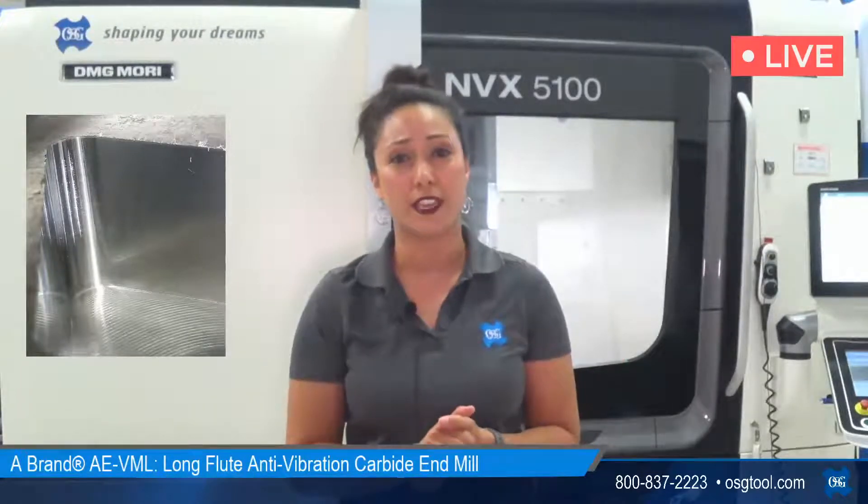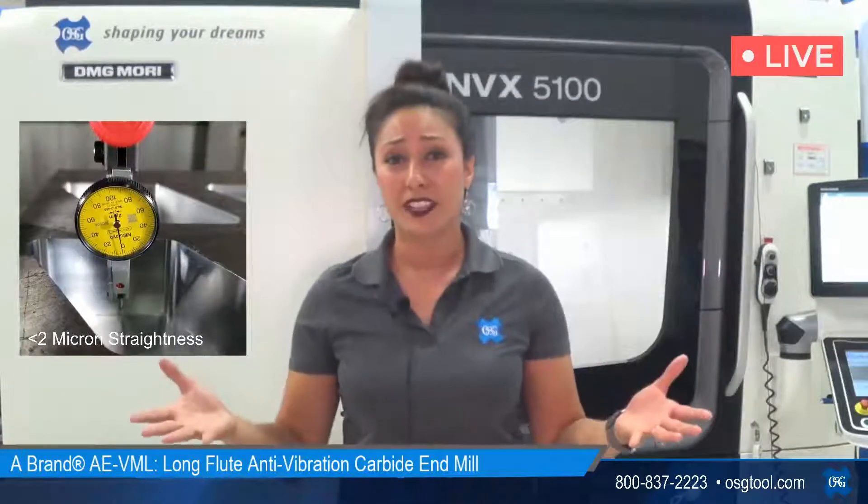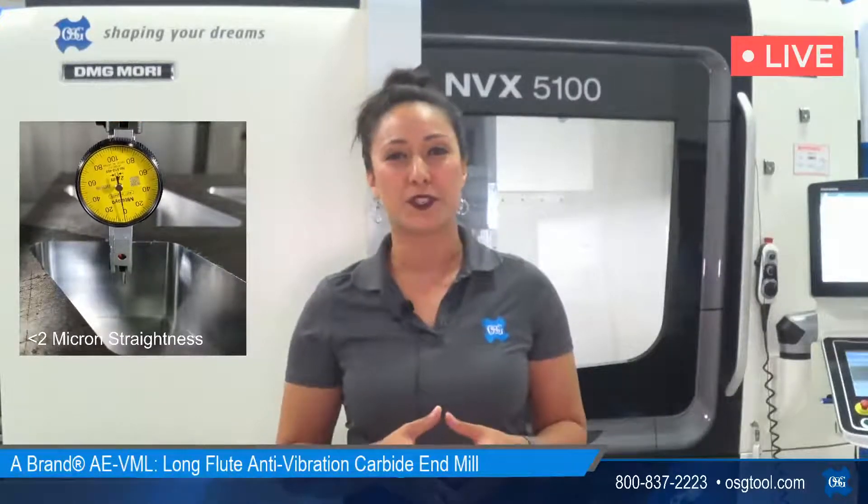What you should be seeing now is the surface finish of the tool we just cut. Take a look in that corner — it's nice and clean, the surface is bright and shiny. That's a good tool for finishing; that's the one-shot finishing tool, the AEVML. Now, if you think you've got another tool with a 36-millimeter length of cut that can do the same thing, let's check out a conventional tool doing that exact same operation in this 1045 carbon steel.